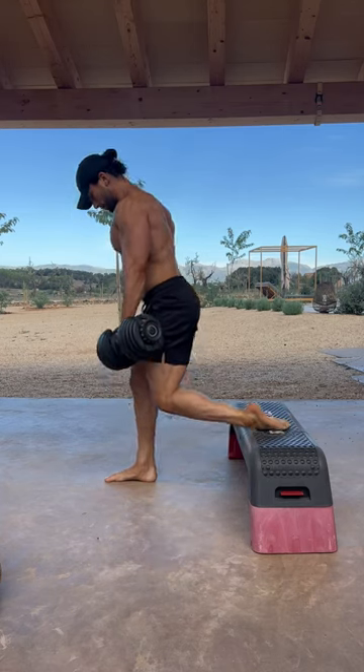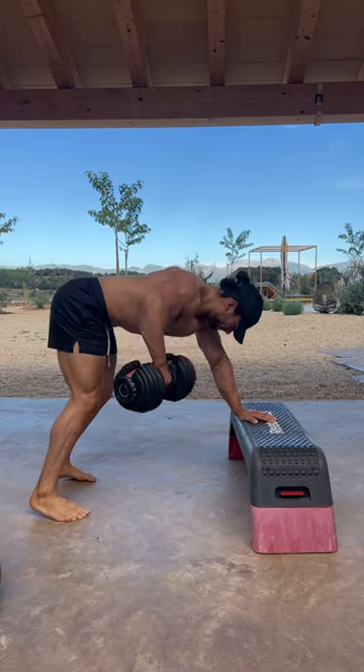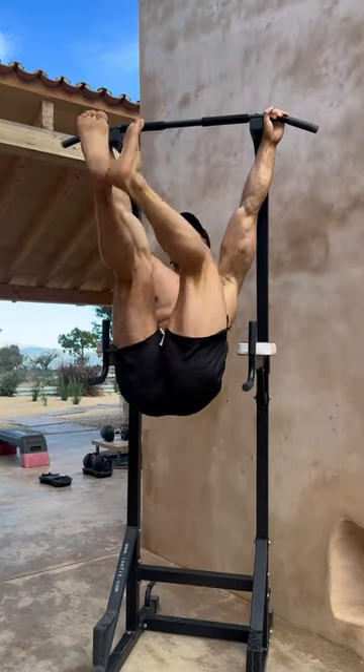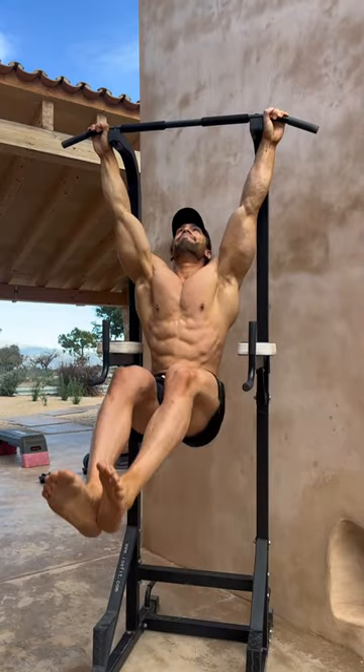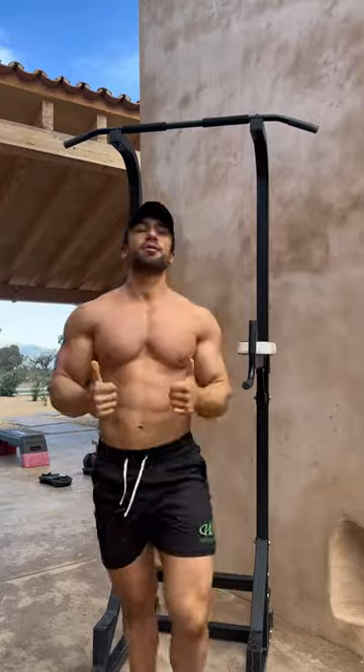Didn't really rest much in between the sets here, so I just wanted to get things going, and the weights weren't too heavy. Then I finished off with four sets of 12 to 15 of toes-to-bar. Give it a go if you're traveling, and I'll see you in the next one.